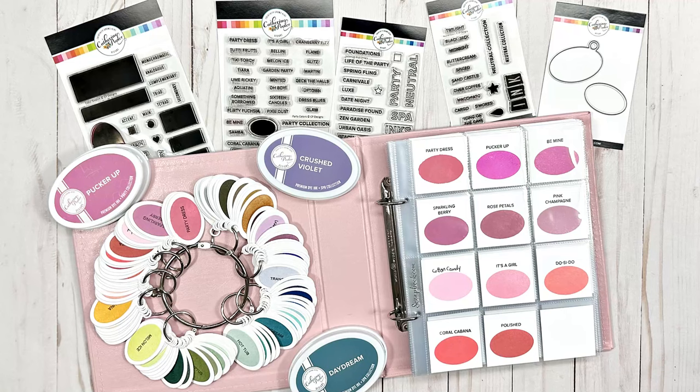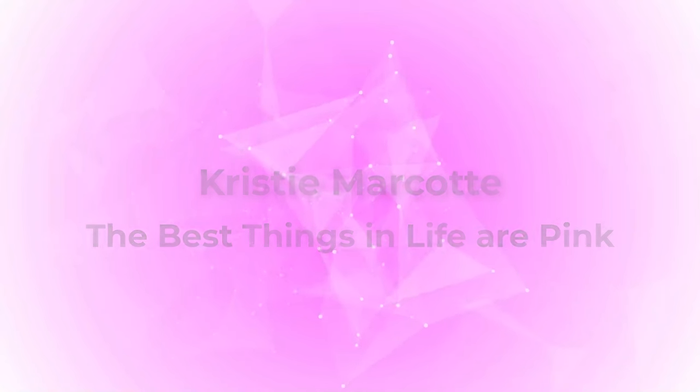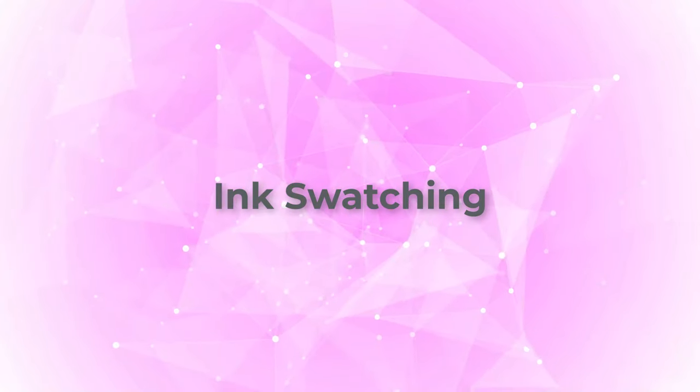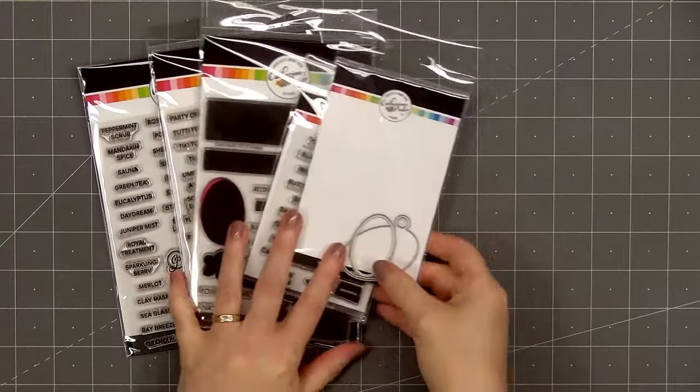Hello friends, it's Christy Marcotte. In today's video I'm sharing different ways I've done some color swatching. Several months ago, Catherine Pooler released several stamp sets and a die set — items you can use for color swatching. I love using Catherine Pooler inks, so I did purchase the items when they were first released, but didn't have time to do the ink swatching until later.